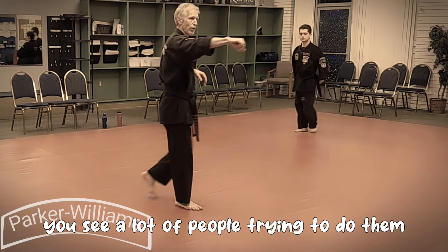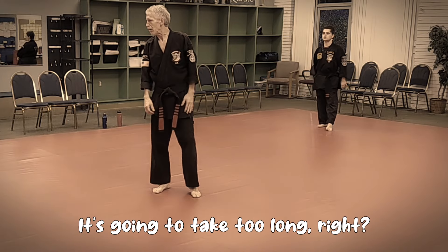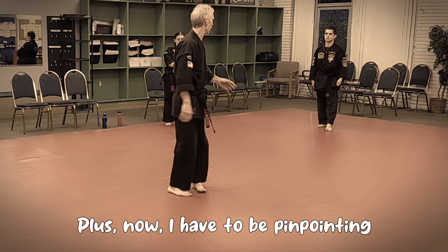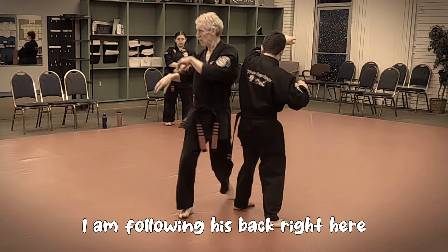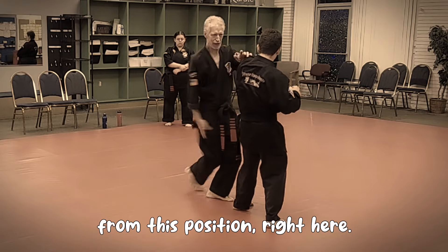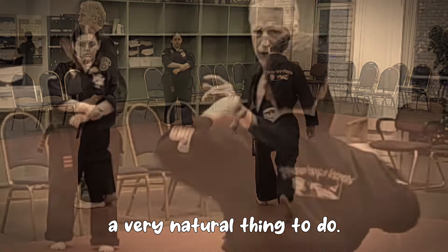You see a lot of people trying to do this on a horizontal plane - that's not a good idea. It's going to take too long, and now I have to be pinpointing. I can find that target. Once I'm here, I am following this back right here, from this position. Follow up this way. It's very natural - the very natural thing to do.